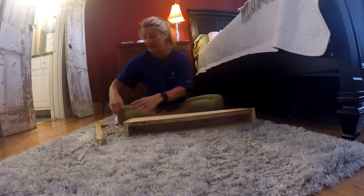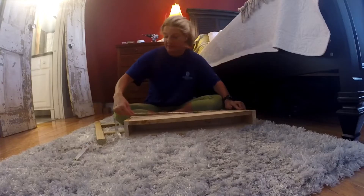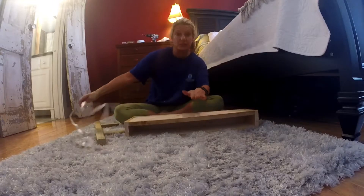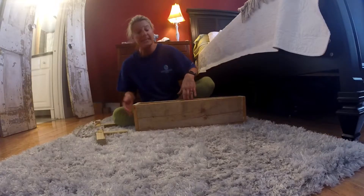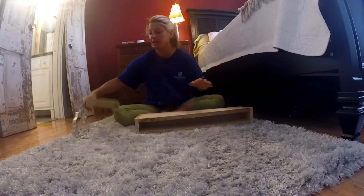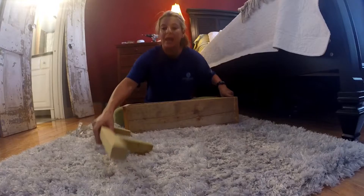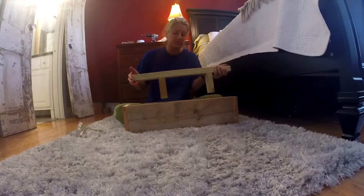Then you're going to nail the two one by fours at the ends. When you do that, you're going to put your one by six inside and measure how wide you need it. In this case it was 22 inches, so I cut two one by sixes at 22 inches — one for the top and one for the bottom. Then I nailed those together, which forms you the box.